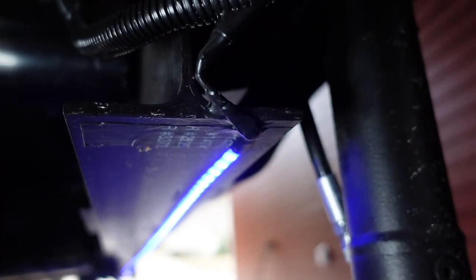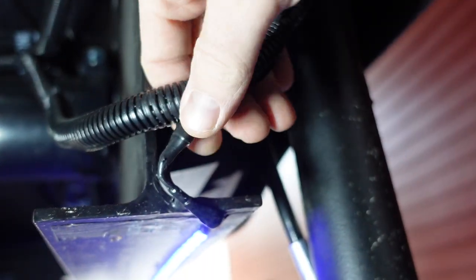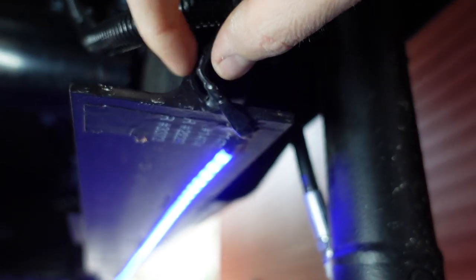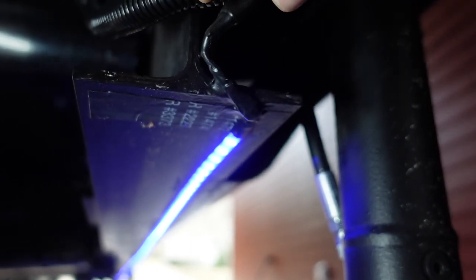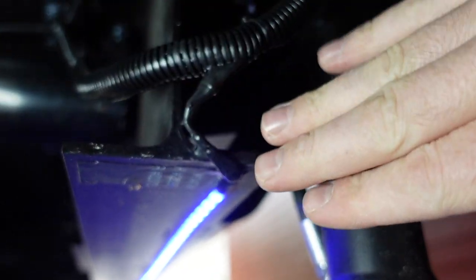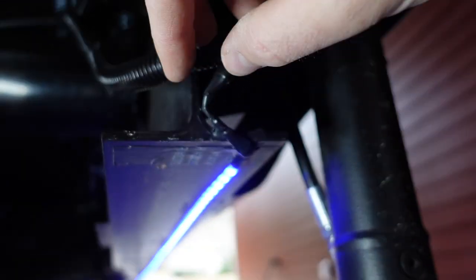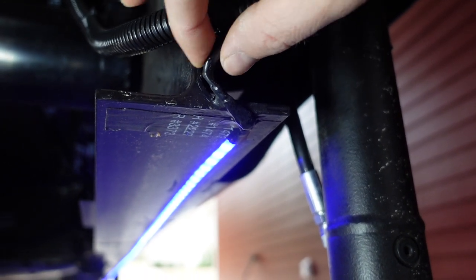I covered everything in wire loom and added heat shrink to protect everything, because these wires are very small gauge — very thin and super easy to damage. I wanted to protect them since they're kind of exposed out here with a jack right next to them and road exposure.